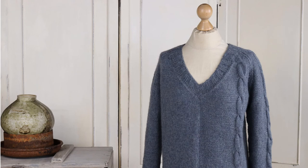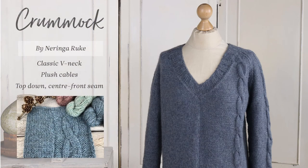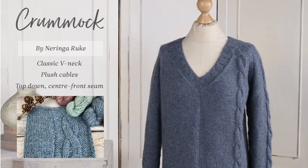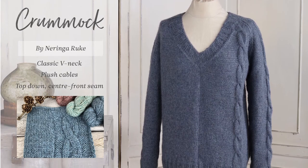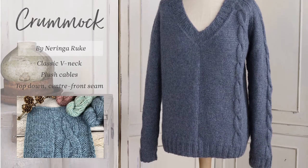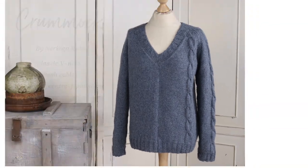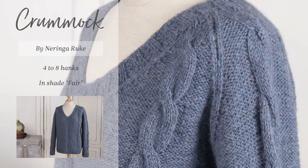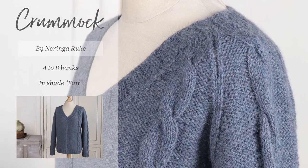Next up is Crummick. This is a classic V-neck pullover with plush cables on the left of the body and sleeve. Designed by Naringa Rook, it is knit from the top down and uses a clever center front seam to join the panels of stocking and reverse stocking stitch. It takes between four and eight hanks of Lore, and the sample shown here is knit in the shade Fair.